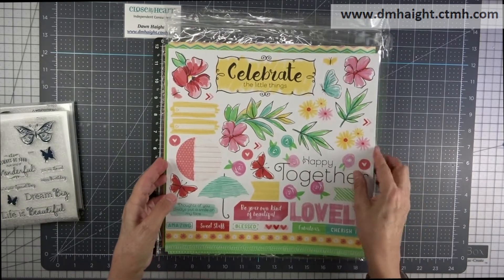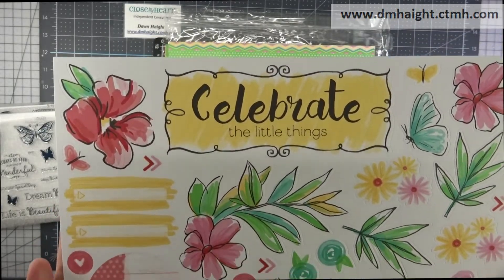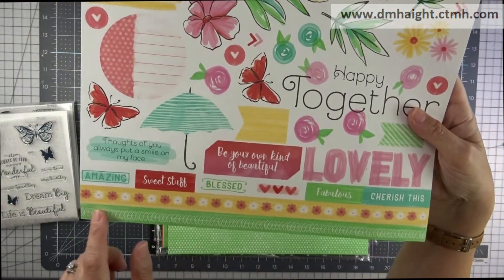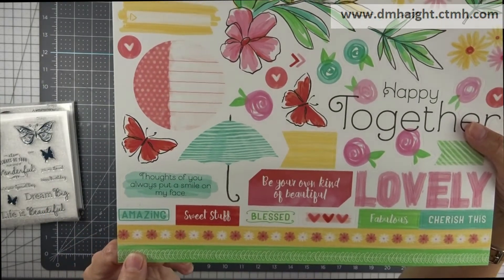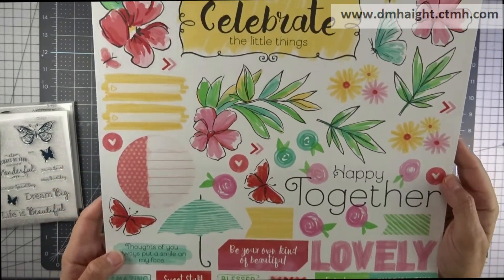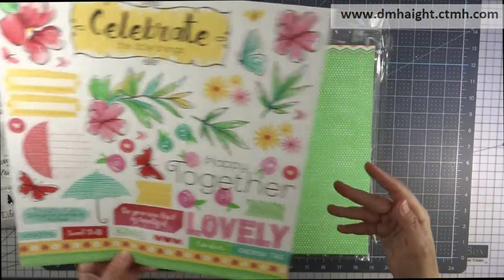And these are the stickers that come with the paper collection. I'm just going to go very slow and hope that the camera picks up all of these awesome stickers. There are border stickers and smaller sentiment stickers. Lots of 'You always put a smile on my face,' 'Happy together,' 'Your own kind of beautiful,' and little journaling stickers. Very cute.